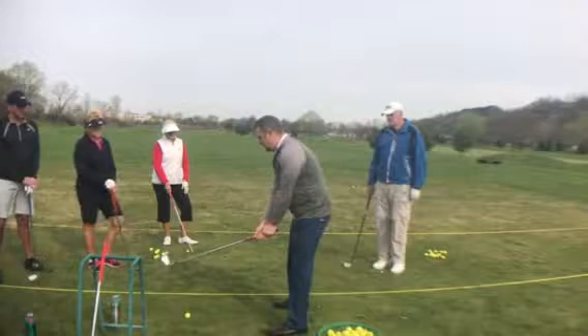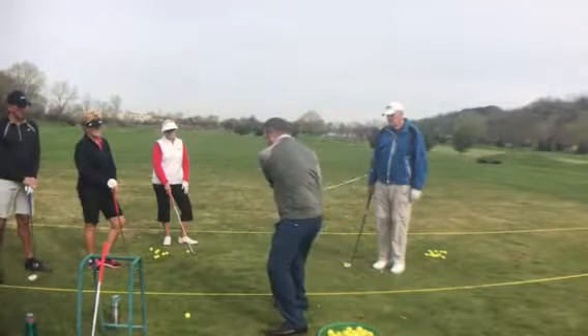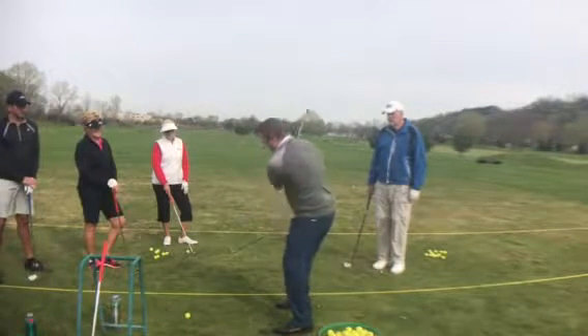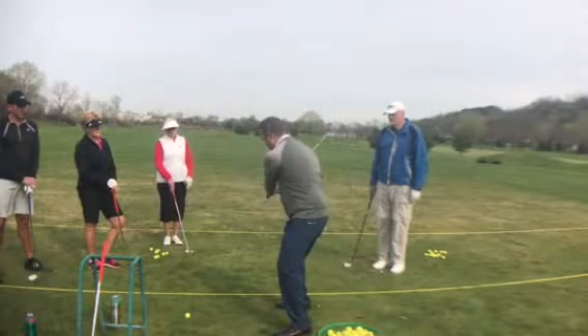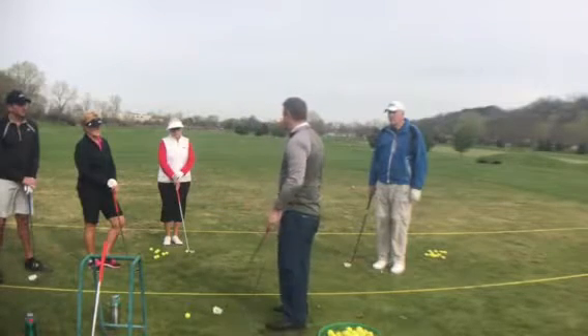What we don't want is a plane that gets too flat, too horizontal, and we don't want one that gets too steep or vertical. We want something right in between — get that club swinging in a nice circle.